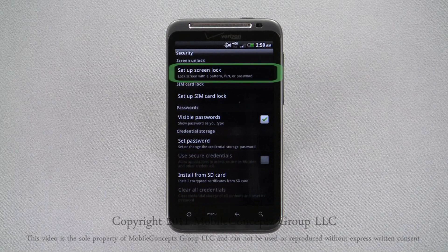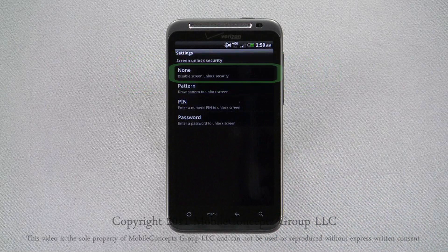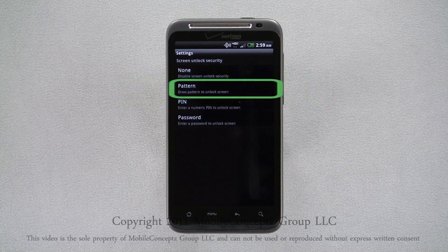Here, you'll want to set up a screen lock. You have four options for screen security: none, pattern, pin, and password. First, I'll set up a pattern lock.